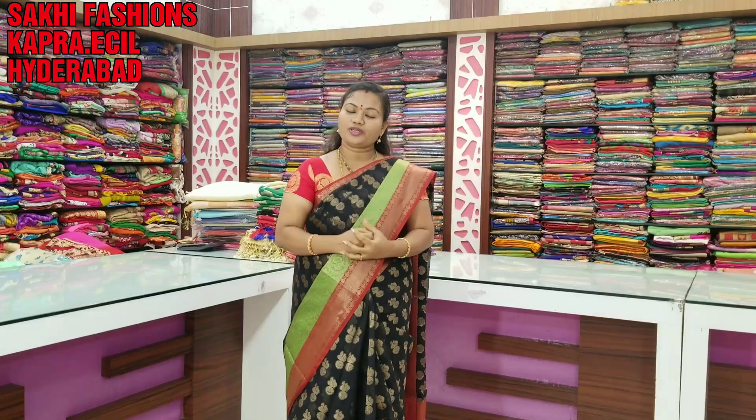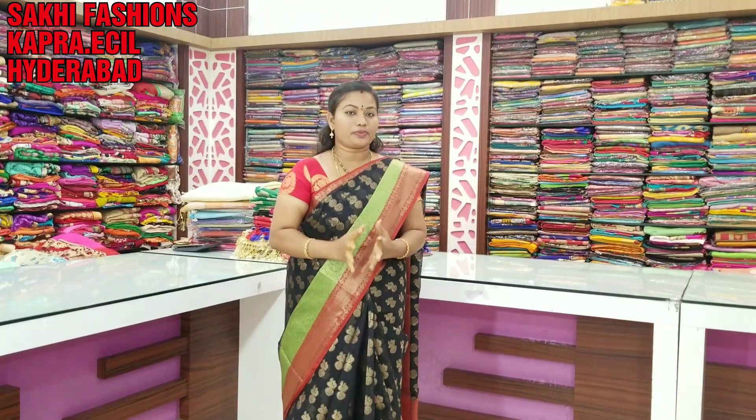Hello everyone, welcome to Saki Fashions. In this episode, we are using Lenin Cotton and Pure Cotton. It is also a different collection of handloom.